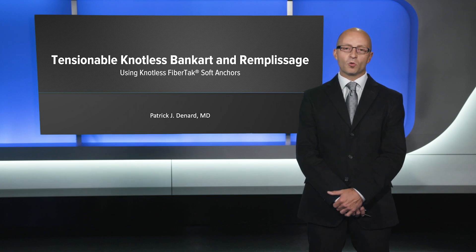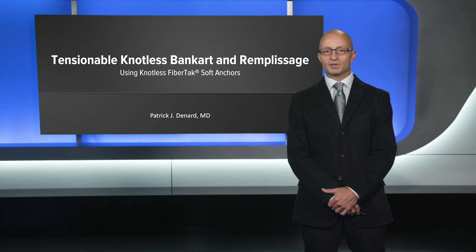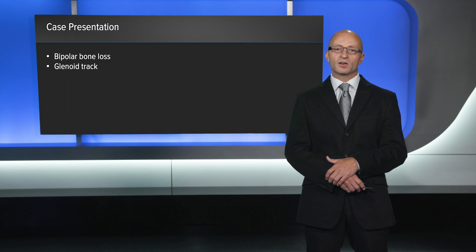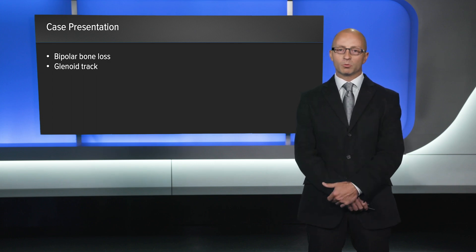Hi, I'm Patrick Denard from Medford, Oregon, and I'm going to share with you a case of remplissage using knotless fiber-tack anchors. In recent years, we've really grown our understanding of bipolar bone loss, and particularly of the glenoid tract. As we've understood this concept, we've adapted our technique to incorporate remplissage into many of our soft tissue labral repairs.